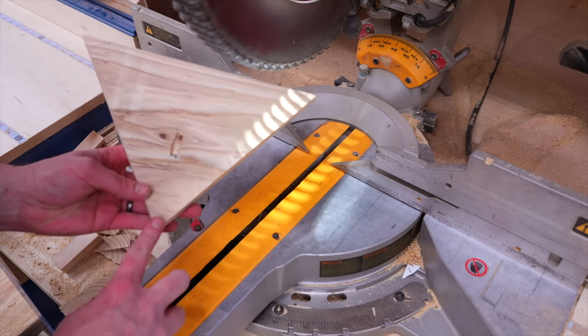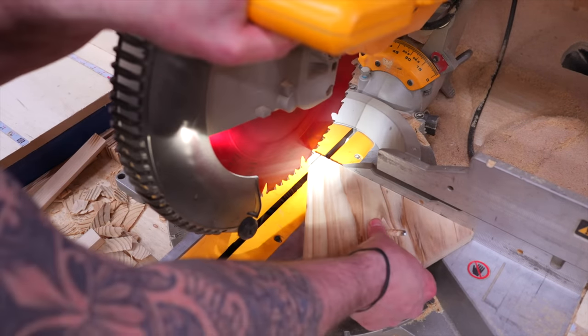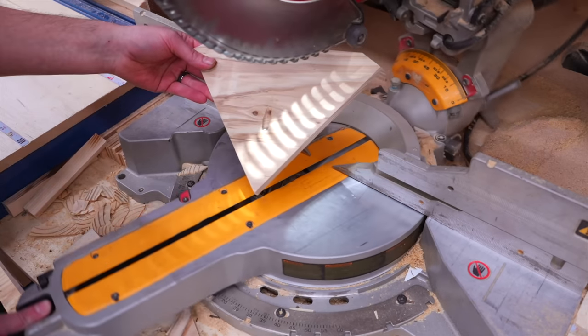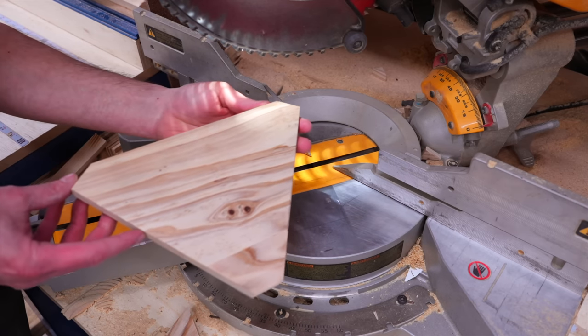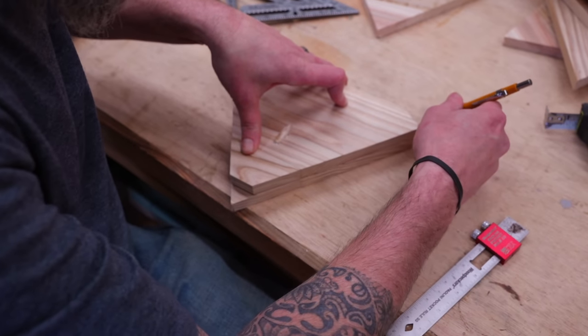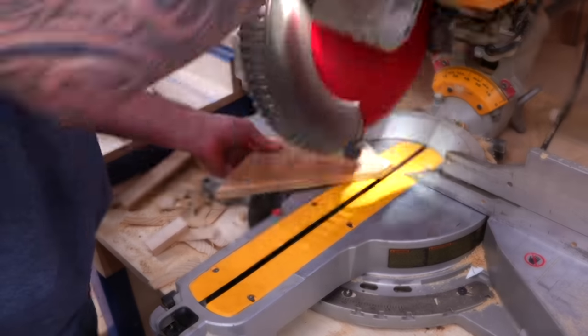To make this cut, just put each side against the fence and cut your mark. For the bottom tip, I've measured up eleven-sixteenths and made my mark. And now we have our ends — kind of looks like the Superman logo. With your first one made, just use it as a template for the rest of them.